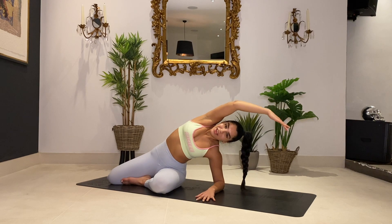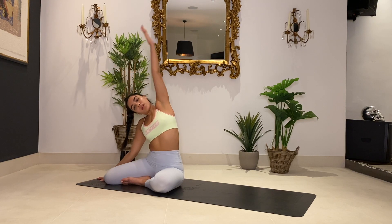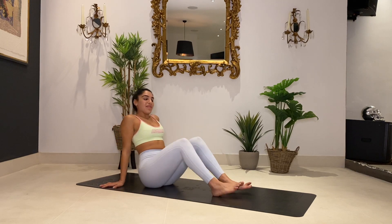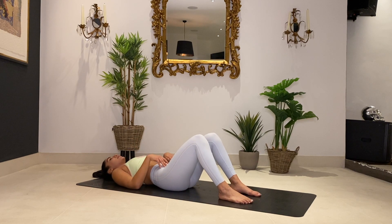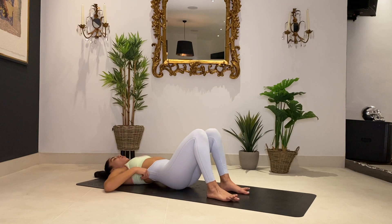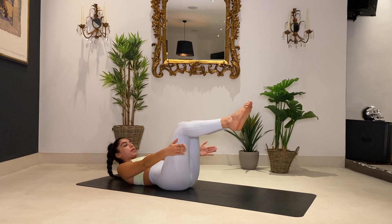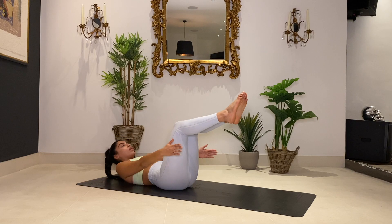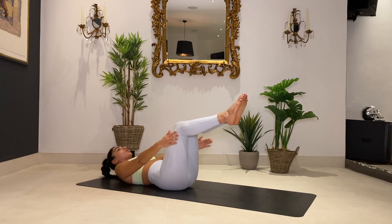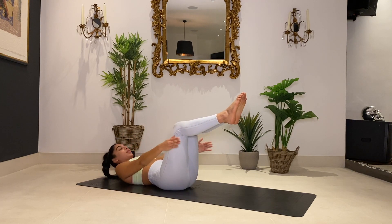I'm just going to stretch that out — coming over to the side for a nice little side bend, and then over to the other side. Swing it round onto your bum in the middle. We're going to do some ab work — lying on your back. Make sure you're sinking your lower back into the ground, tucking your pelvis under, keeping your core engaged. Bring your legs up to tabletop position. Inhale to prepare, exhale, crunch up, inhale back down — keep it going. Chin is tucked in towards your chest. Don't worry about that double chin — that's what we want.